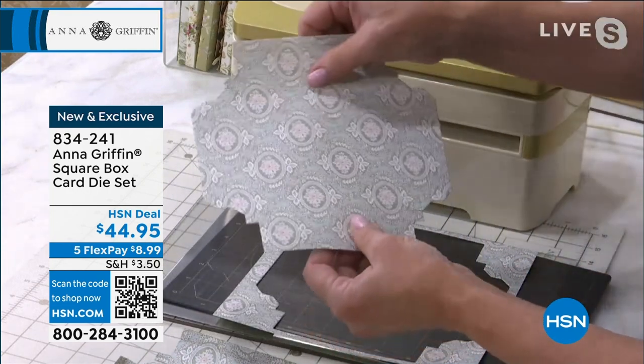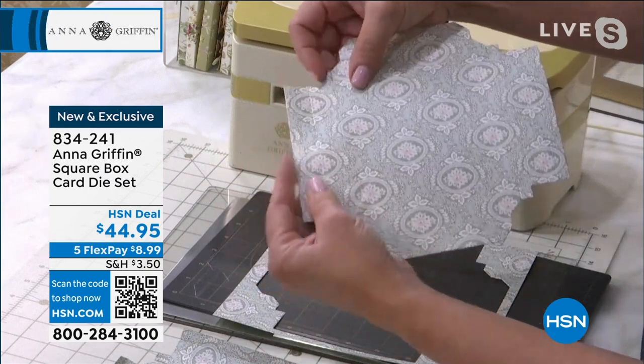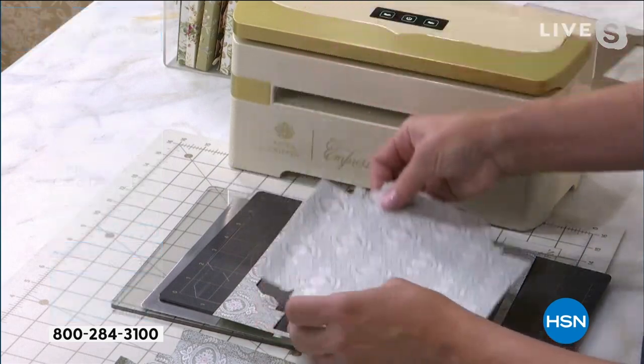What happens is that now all of these pieces — there's no scoring board needed for this. The die does everything down to the tabs.